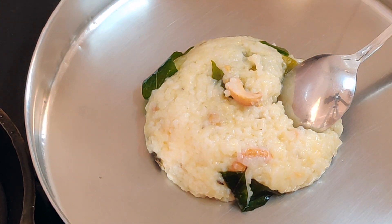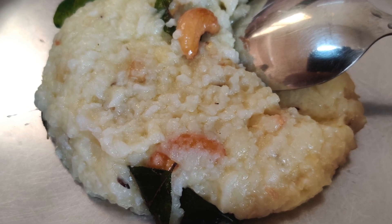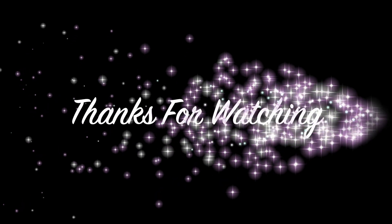If you eat in a hotel, you can try it. Like the channel, subscribe and share it with your friends and family. Thanks for watching friends, see you in the next video. Bye bye.